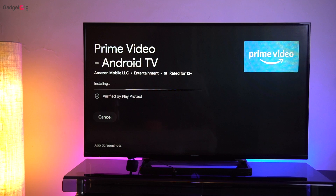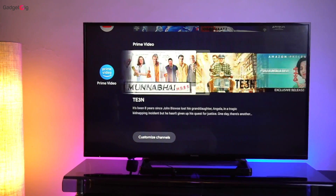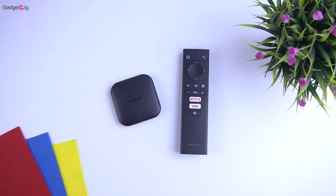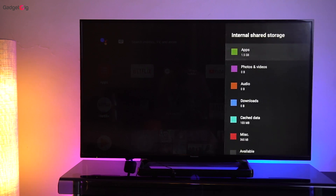In case you're not able to install the Amazon Prime Video app or it says it's not compatible, just exit the Play Store and try searching it again — then you will see an install button. Now talking about the hardware, you get a quad core processor, 1GB RAM, 8GB storage of which approximately 4.7GB is available, and a Mali 450 GPU.